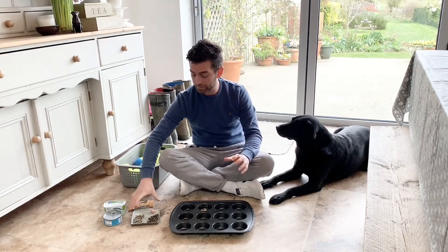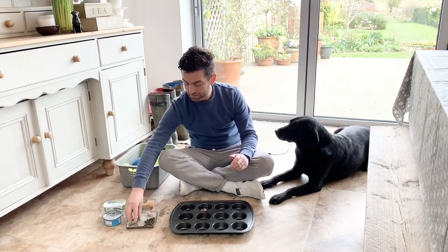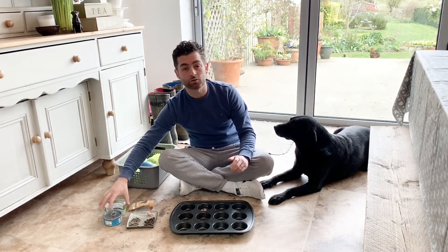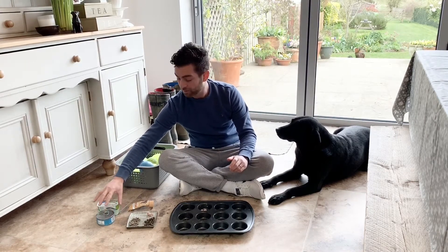We've got lots of different food sources here. I've got some of Penny's nuggets that she has for dinner, some treats, some paste, and also got some tinned fish. We're not going to use those on this occasion — we'll save them for another day, but you can use them.